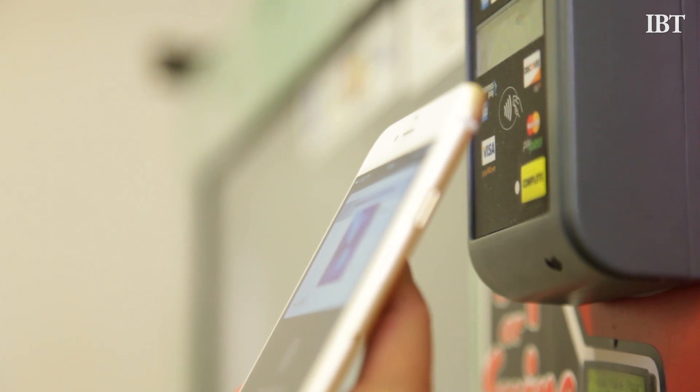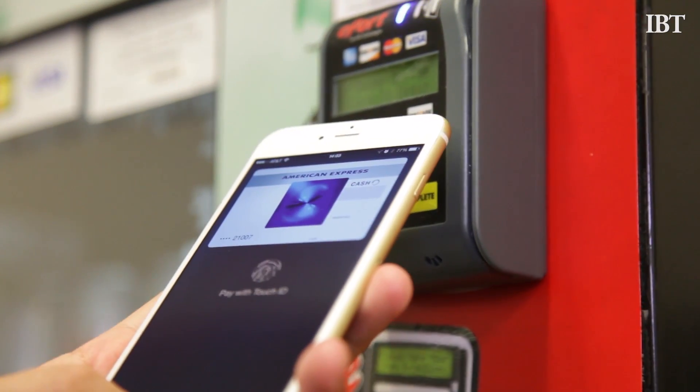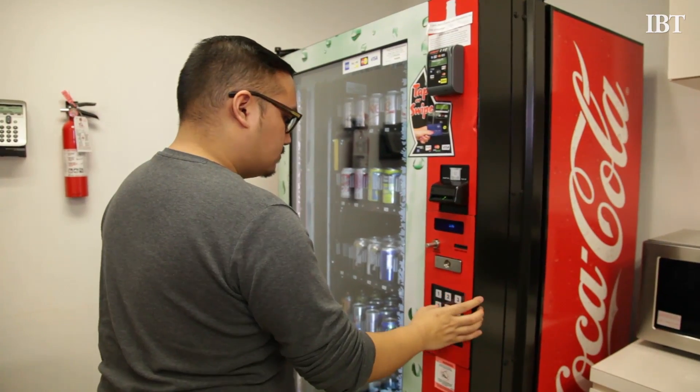To use Apple Pay, simply hold your iPhone up to a payment terminal equipped with an NFC reader, wait for the Apple Pay window to pop up, and complete the payment by holding down on the Touch ID reader. From there, your purchase is complete and shows up on your iPhone.